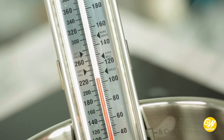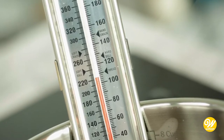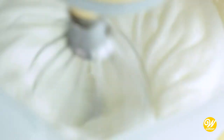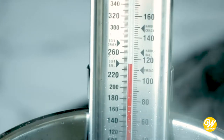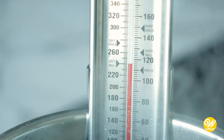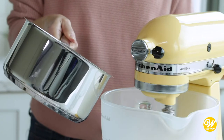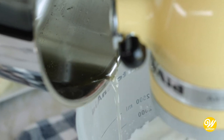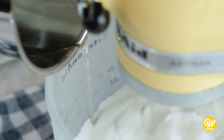When your syrup reaches 225 degrees Fahrenheit or 116 degrees Celsius, you can start whipping your egg whites in salt. The goal is to have our egg whites come to stiff peaks right as our syrup reaches 240 degrees, or softball stage. It's the process of pouring the hot syrup over the egg whites that will make them safe for you to eat. That's why reaching 240 degrees is so important.